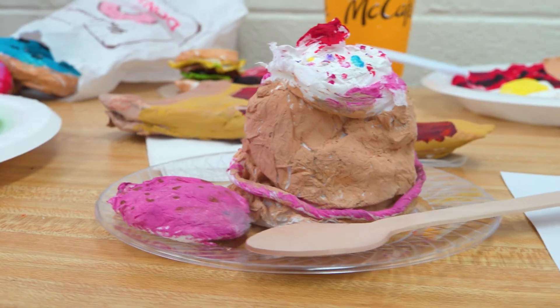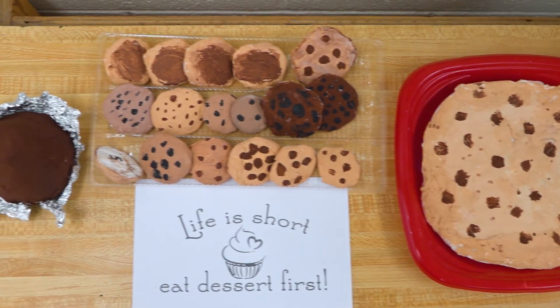Who doesn't like food? It's fun, it connects us to other people — it made for a great art subject.